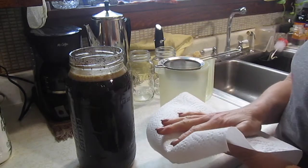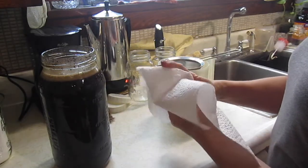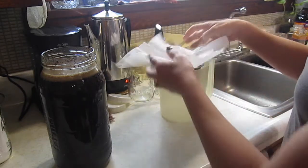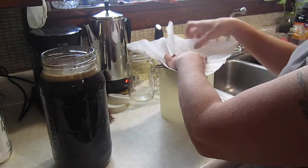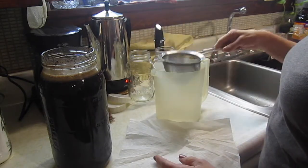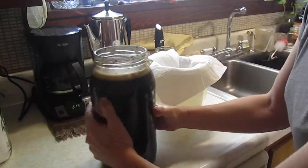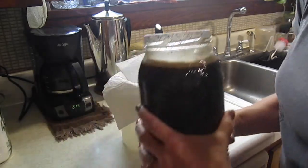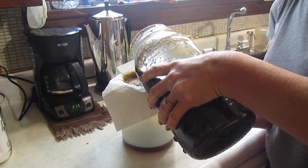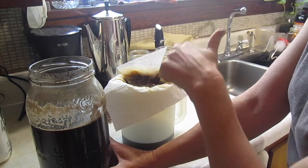Okay, paper towel — this is what I use to filter it. You can use a coffee filter if you want to, or a cheesecloth. I just put my fingers in the middle of it like this and kind of form it. Then I stick it down in this fine mesh little basket. It doesn't have to be in there perfect, just so it's somewhat flat. This is why I like a paper towel — because if you use a coffee filter, it takes forever for it to finish running through.